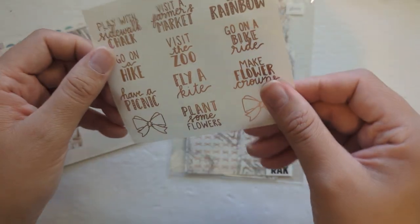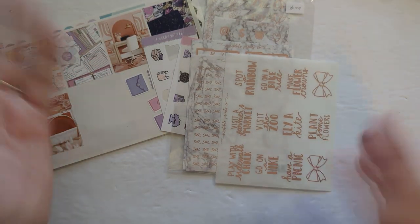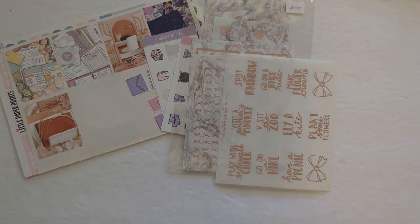I also have these random summer scripts in rose to incorporate potentially if I do any of those summer-themed bucket list items.